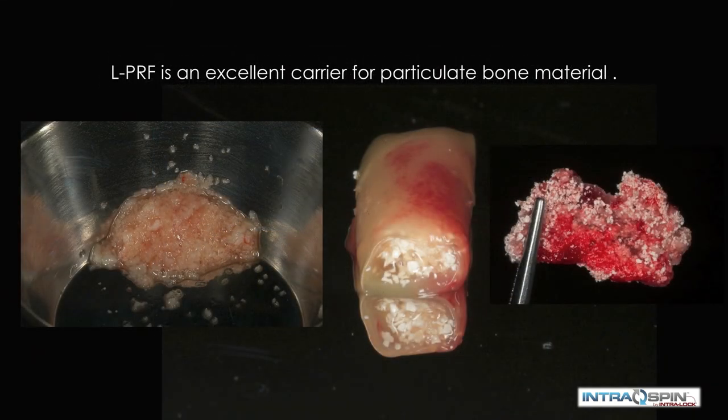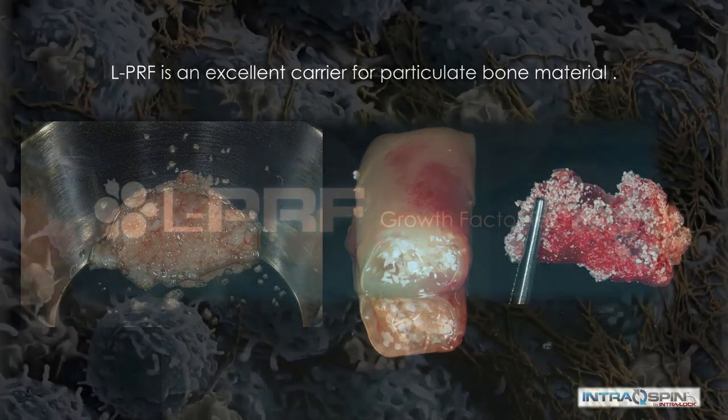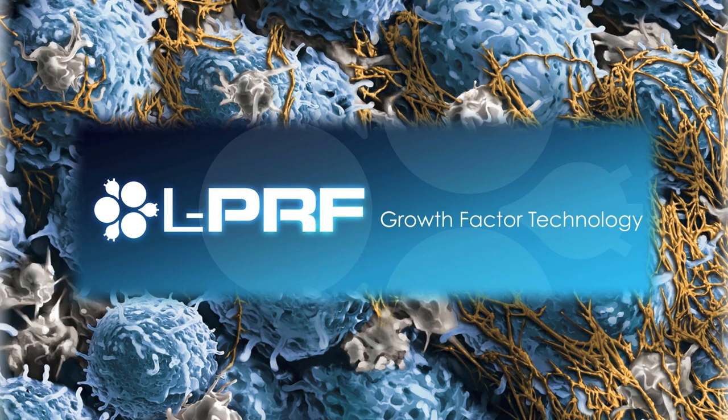PRF is also an excellent carrier for particulate bone material and can be used in one of three ways: we can mince it and mix it with a bone graft material, we can place a bolus of graft material surrounded by a PRF membrane, or we can mix the particulate within the PRF matrix before it coagulates to make a bone patty. Leukocyte-containing platelet-rich fibrin is growth factor technology available from Intraloc International, dedicated to biomimetic implant technology.